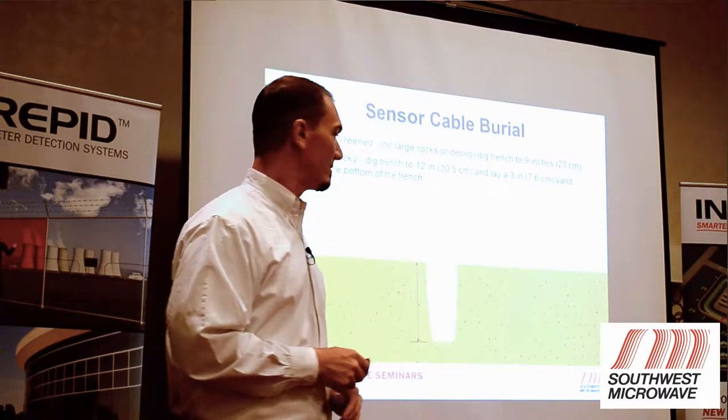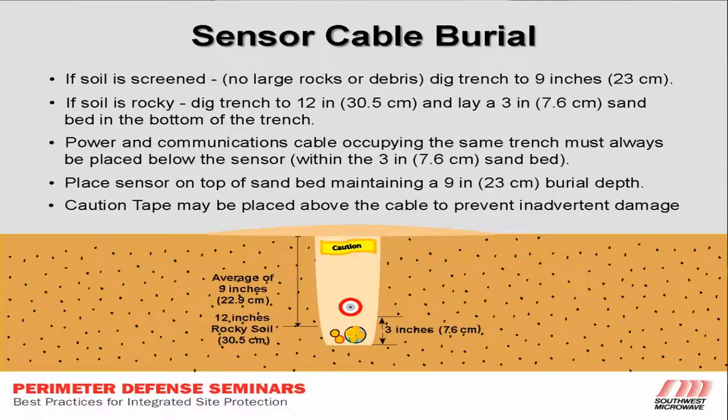If the soil is rocky, or if we're going to put power and data lines in the same trench as the processor, we're going to go about 12 inches deep on that.